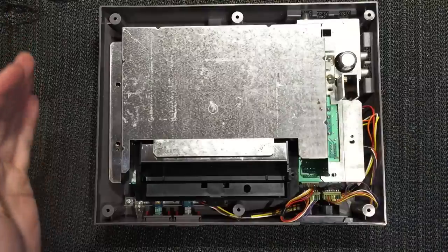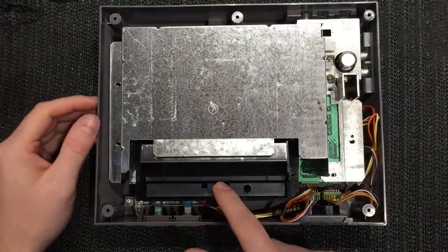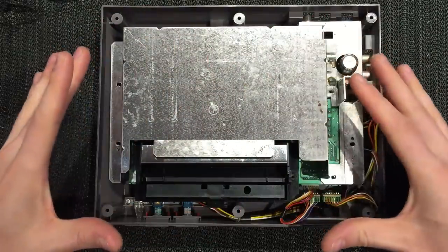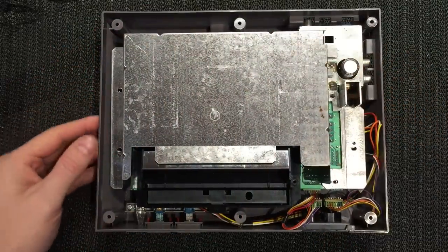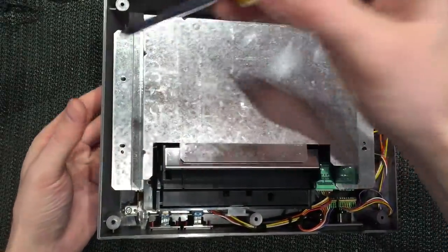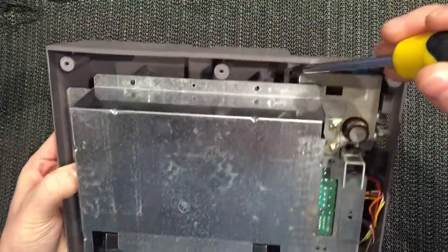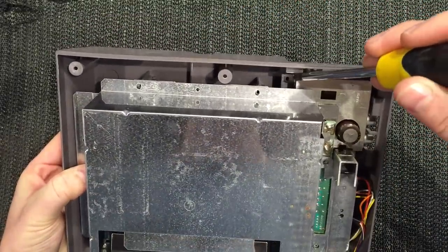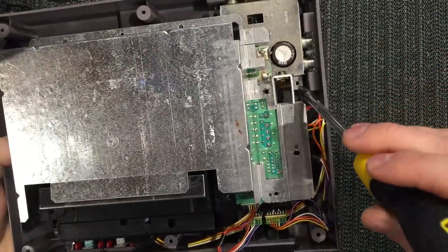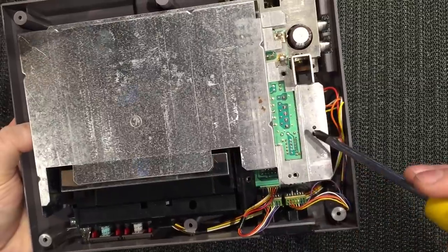With all those screws removed you lift your lid and you're presented with an RF shield, the tray, and so forth. I've gone ahead and taken out the screws on the RF shield too. There are just two around the edge on the tray, a few around the back, one on the edge of the RF module, another on the side of the regulator, and various case RF screws around the edge.